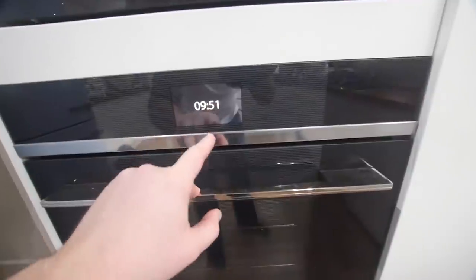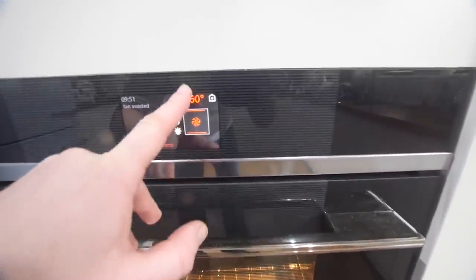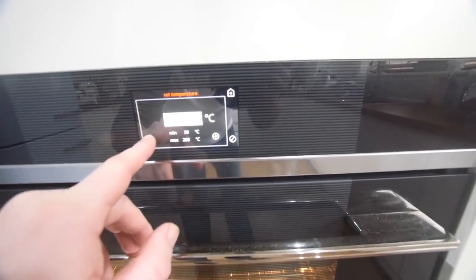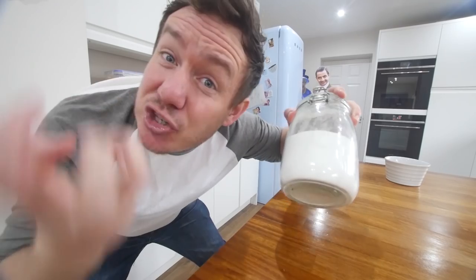This next recipe — it is 10 to 10 in the morning as I do this. We are gonna go for a fan oven, 160°C is non-fan, so we're going 140. I gotta level with you, this next recipe is kinda like four ingredients, but it's not. There's water, but the water is not going in the recipe — that's how we're getting around it. We are making a crème brûlée. We need sugar, and that is just for the caramelisation.